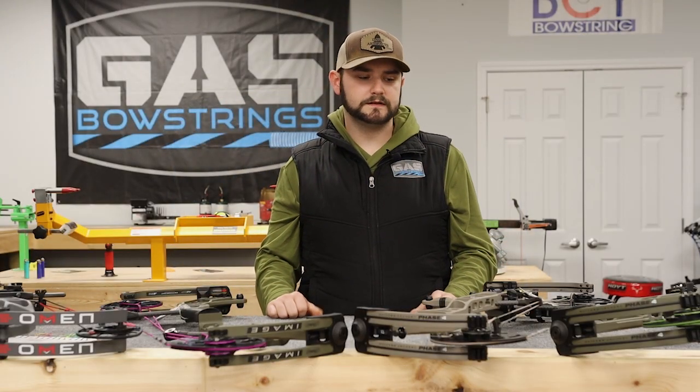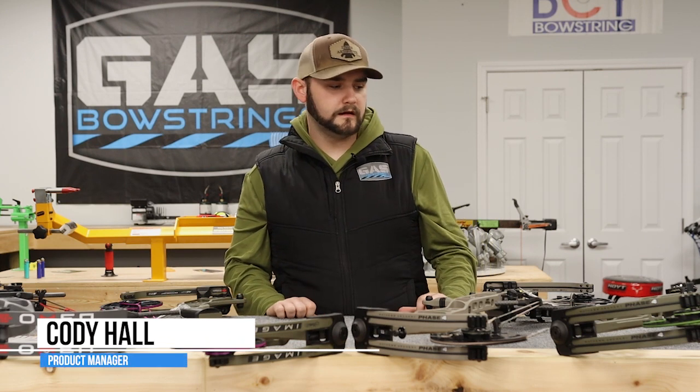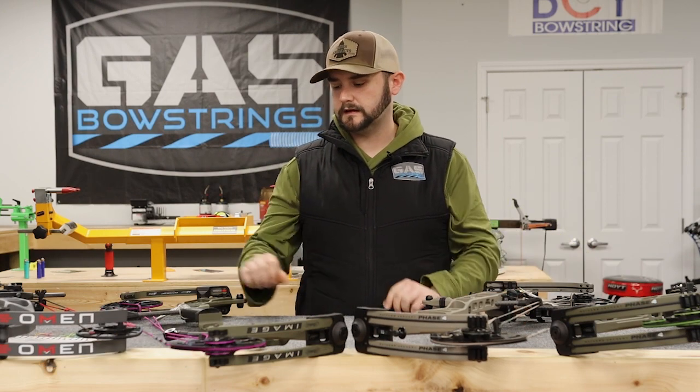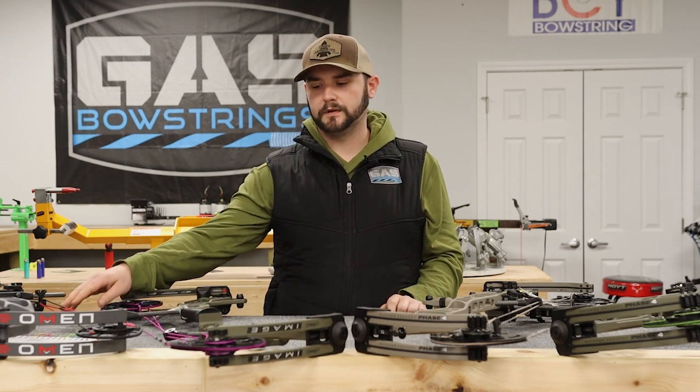Hey guys, Cody from Gas Bow Strings. It's that time of year again when all the flagship bows are coming out. Here we have the Matthews Phase 33, Matthews Phase 29, and the new Matthews Image. We also got in a PSE Omen.